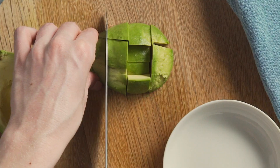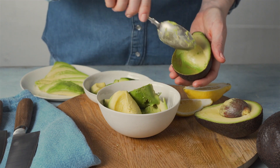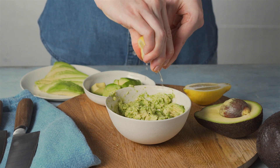To make chunky guacamole, make wider cuts in both directions. For smashed avocado on toast, scoop avocado into a bowl and then use a fork to mash, keeping the texture slightly chunky. Add a little lemon juice to stop it going brown.